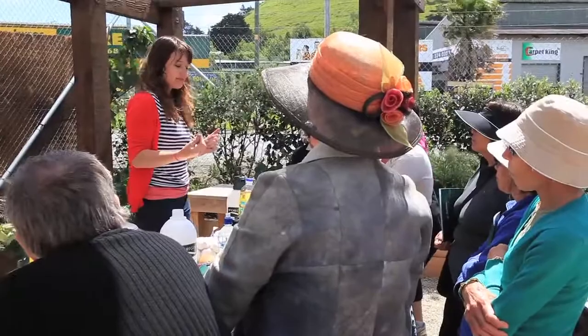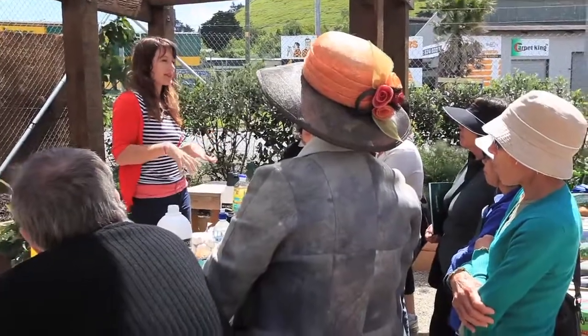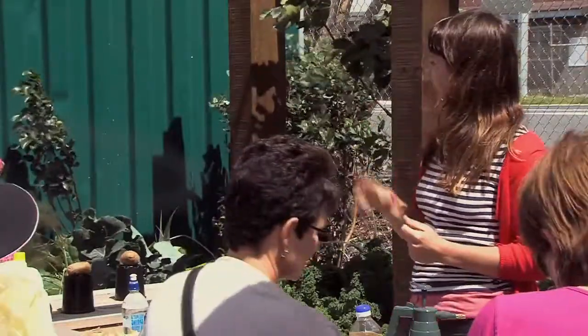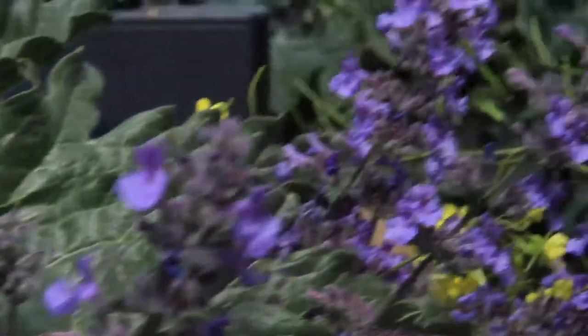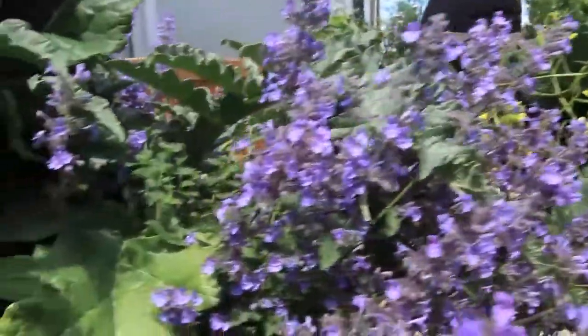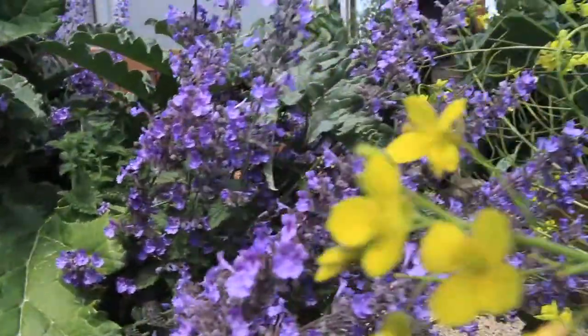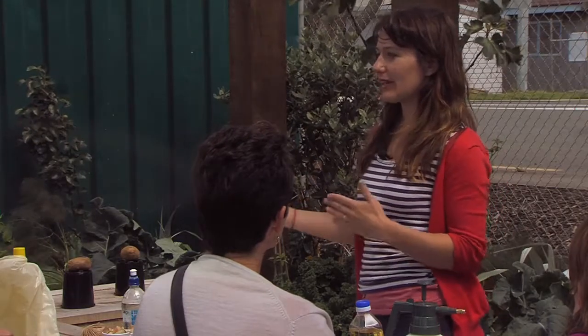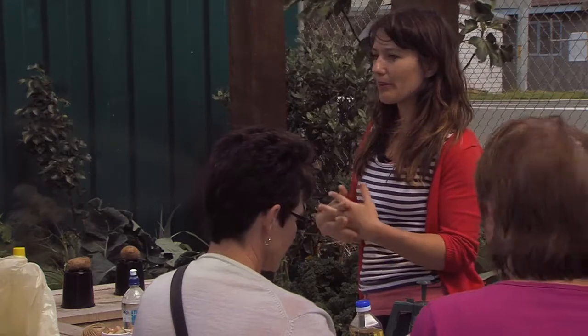Part of having a diverse garden is buying into a slightly wilder aesthetic. You can see the cat mint here — this beautiful iridescent blue — which is really important for pollination and is bees' favourite colour. Bringing pollinating plants into a garden and avoiding pesticides is certainly part of trying to remedy pest problems.